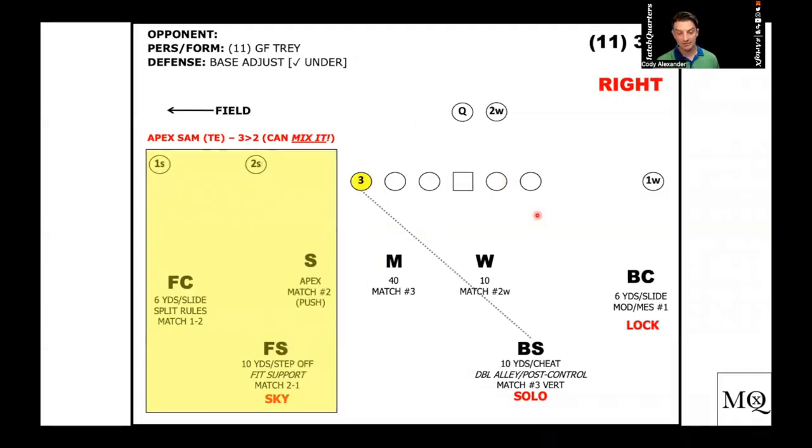Anytime we get an inline tight end, that's when we want to play regular sky or mix — now it's a vertical threat. I'm not flat-footed; I need to make sure I'm reading him. He's a vertical threat. I need to read any kind of vertical arc and collect it. Anytime I get three by one, I call this tray — tight end trips. That's when we're playing solo. Solo is an active coverage, not passive. Poach is passive — it has a P in it, we're flat-foot, it's a wait-and-see coverage.